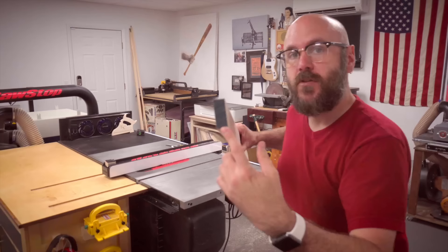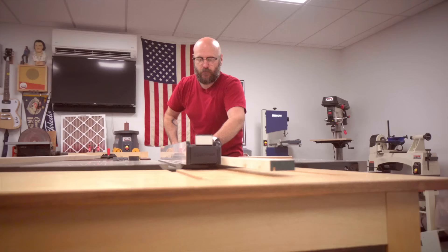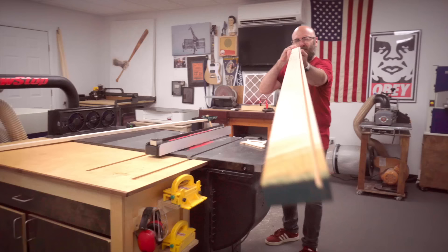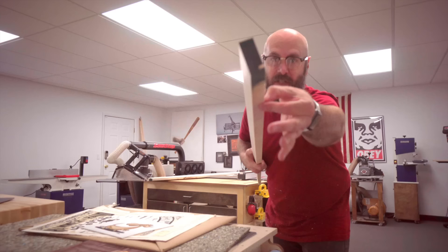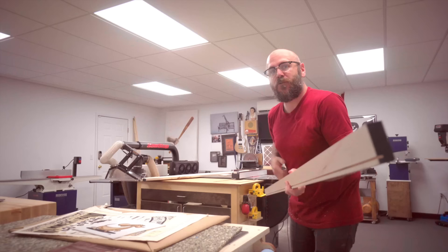We'll do one pass that's going to put a groove in the board, and then we'll come through a second time to cut that piece off. Now we're going to cut this piece off — I want this loose piece to be on the left side of the table saw fence and not the right, because it can get trapped between the fence and the board and come shooting out at you. So I've readjusted the height and my fence and we're going to cut this off.